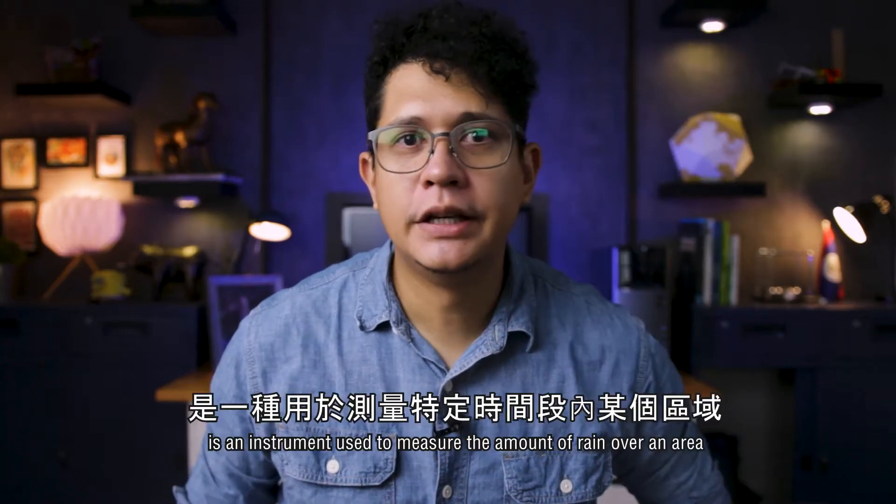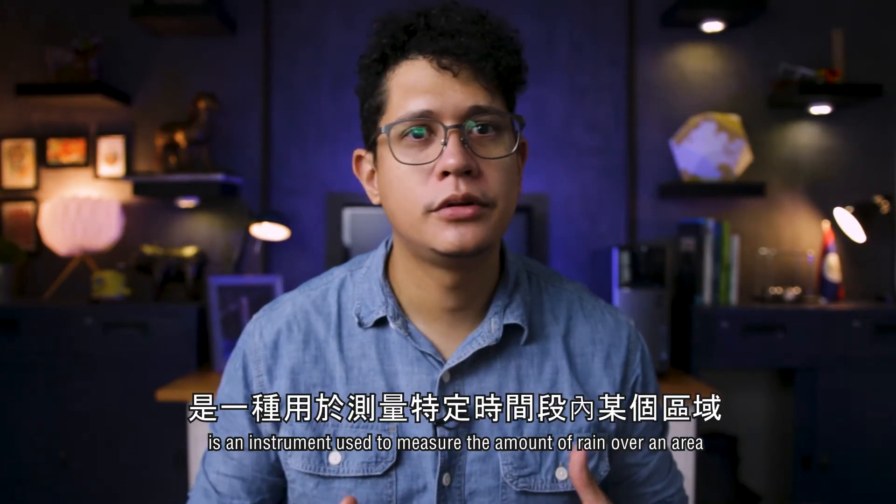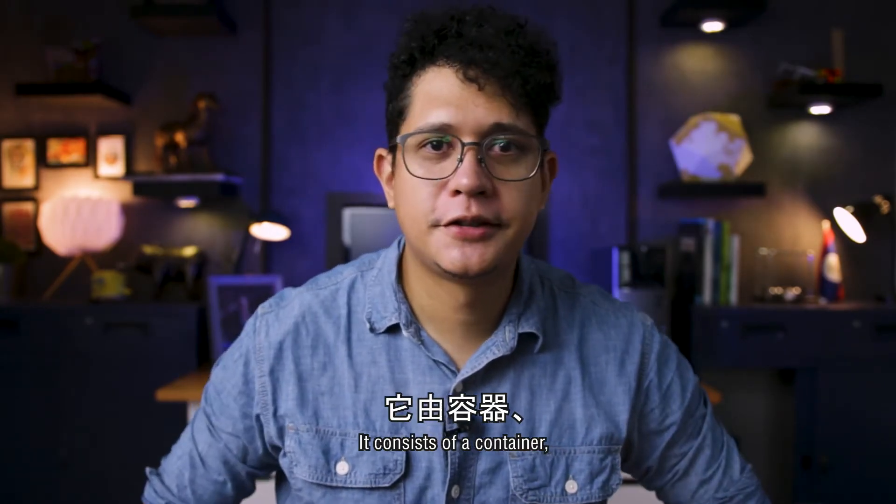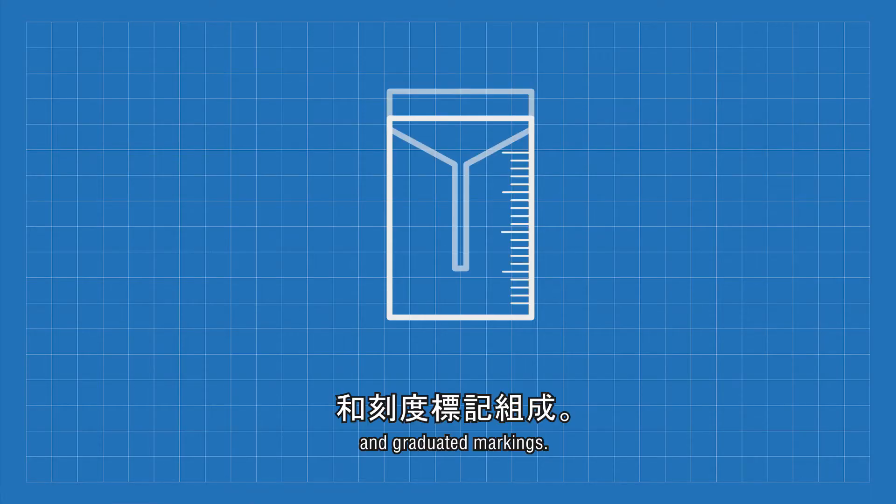A rain gauge is an instrument used to measure the amount of rain over an area in a specific period of time. It consists of a container, a funnel, and graduated markings.